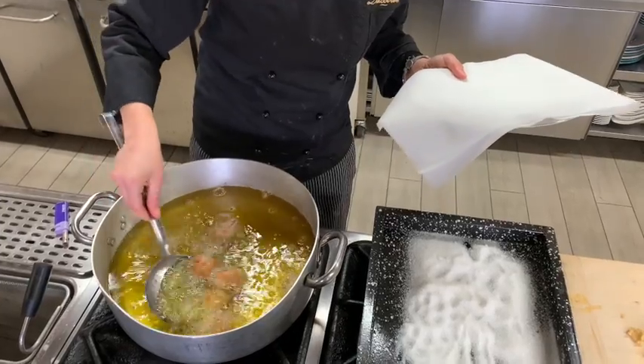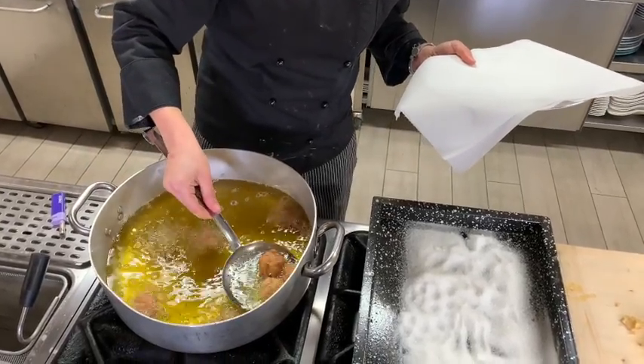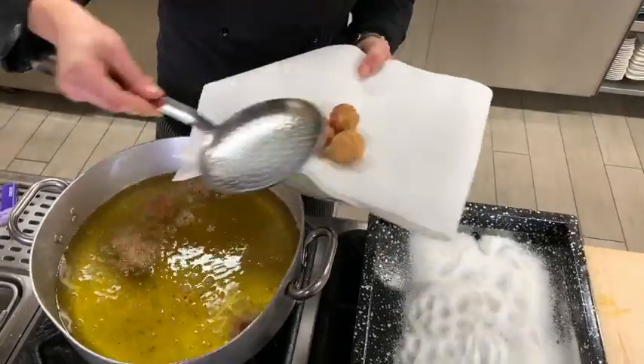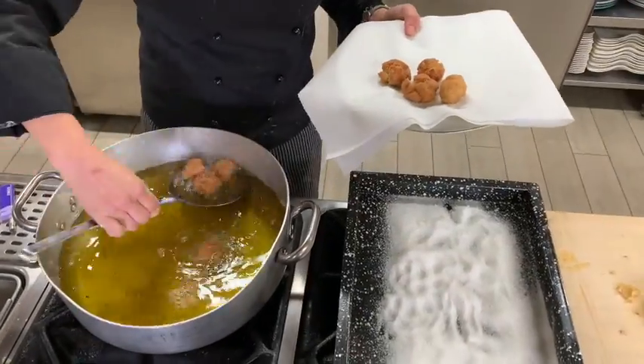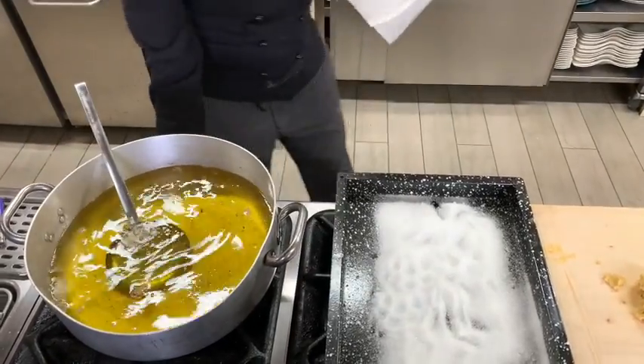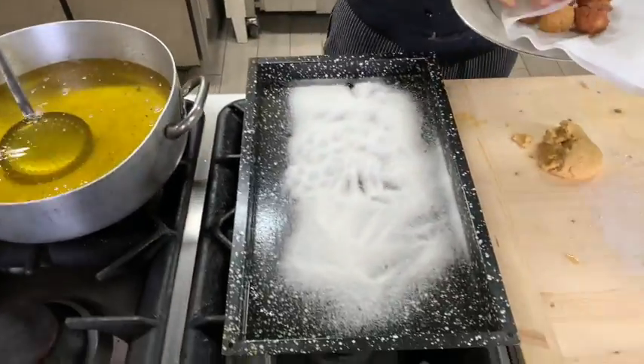Now we drain the castagnoli on the paper. Et voilà. And roll in the sugar.